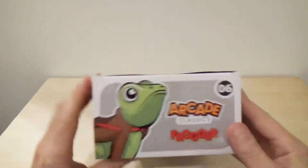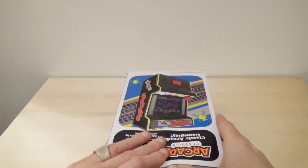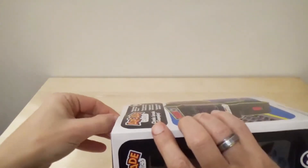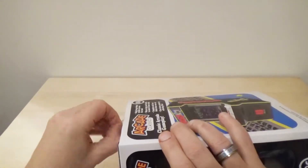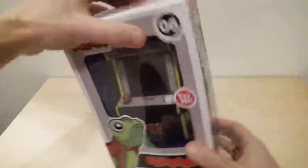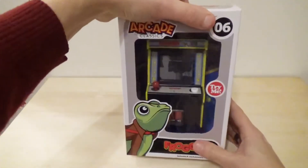By the way, this is number six - there are a number of other ones. I also have a Q*bert one, and if anybody's interested in me doing a video on that, let me know and I will definitely do that one.